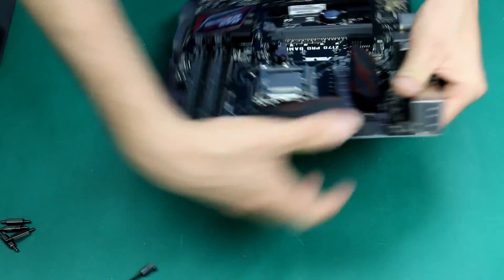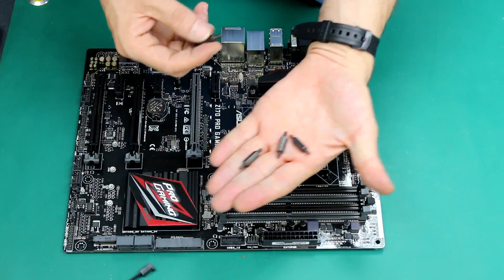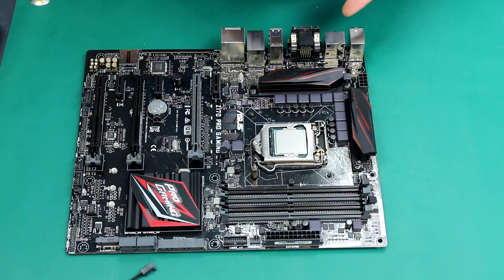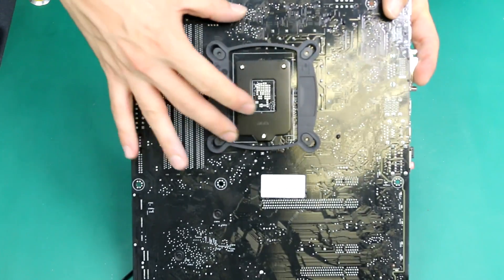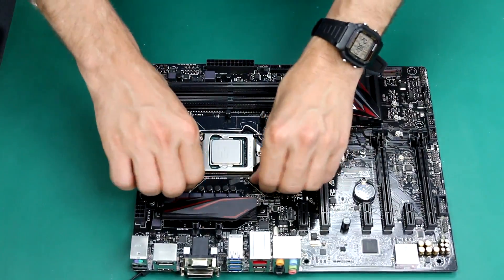Let's turn the motherboard back to the front and screw in these bits. The back plate is going to be hooked to the motherboard. Once all of them are screwed in, the back plate cannot come off. And this is all perfectly screwed in.